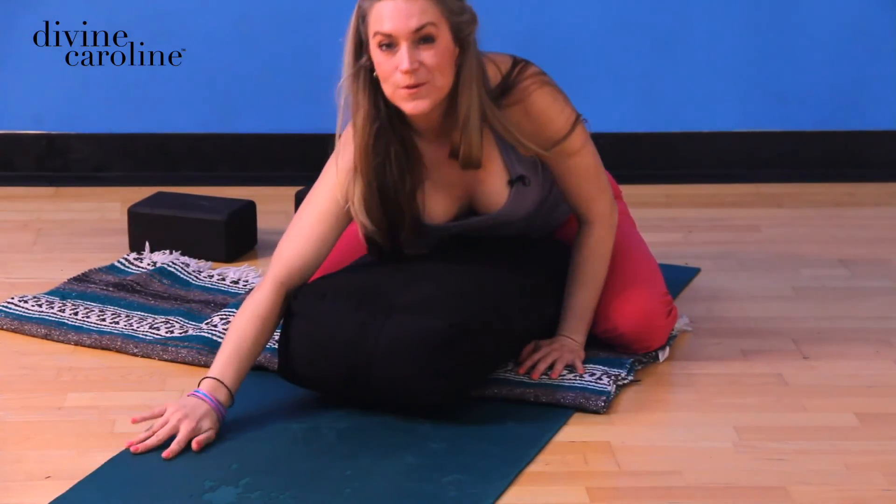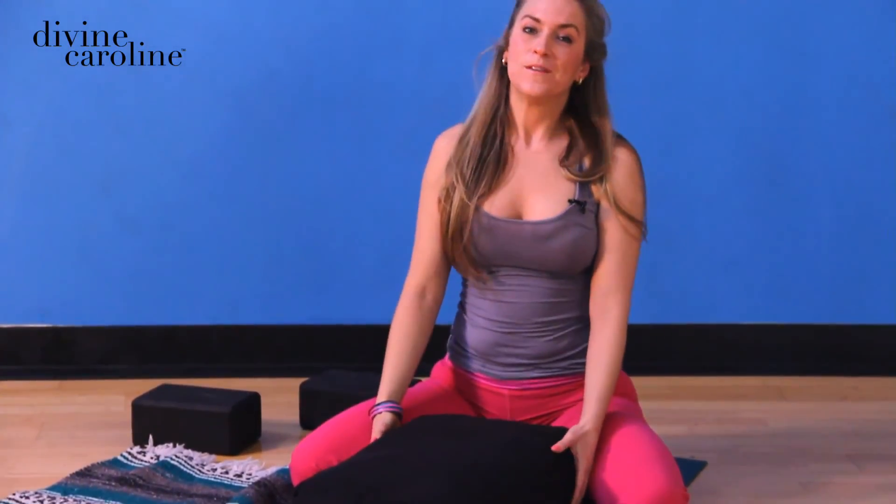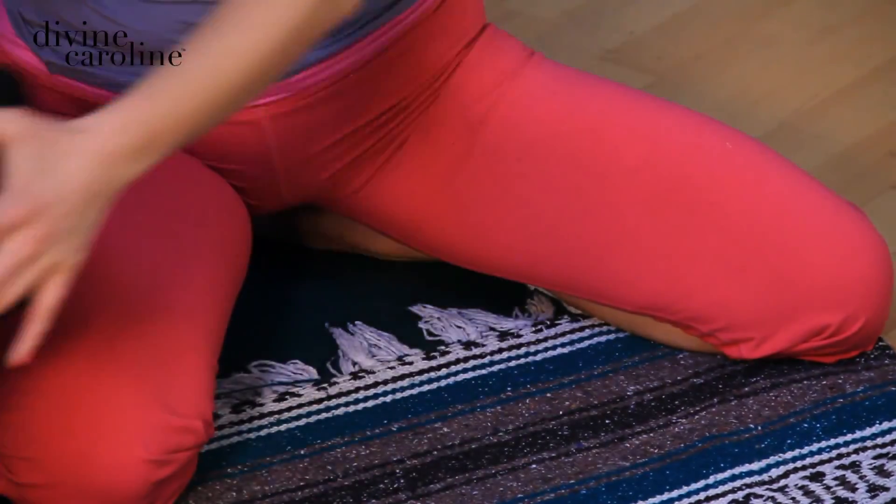There's something very comforting about child's pose, so if you need it longer, please stay. But if you're finished, I'm Liz teaching at Brazilian Yoga and Pilates. Thanks for watching Child's Pose.